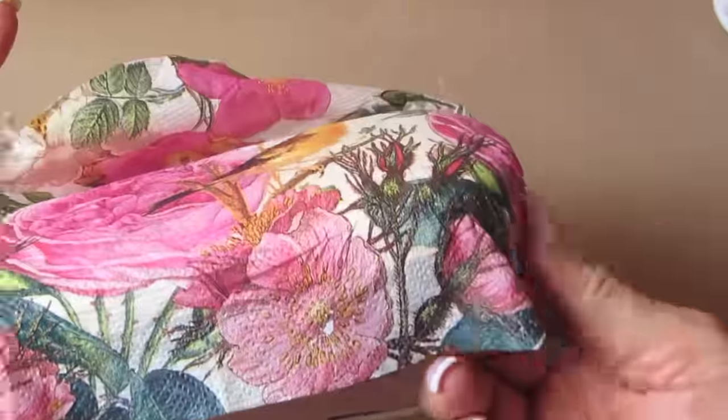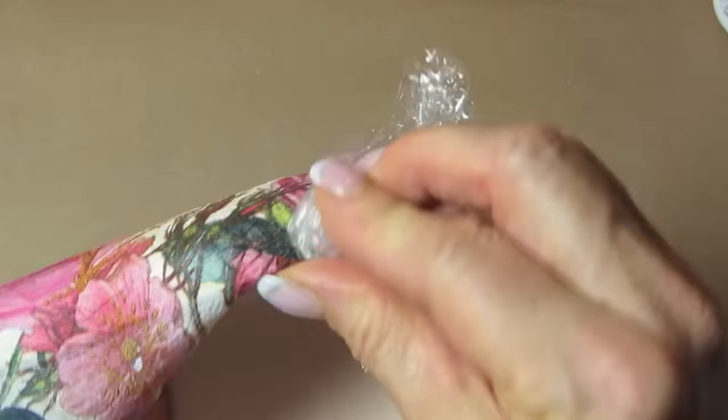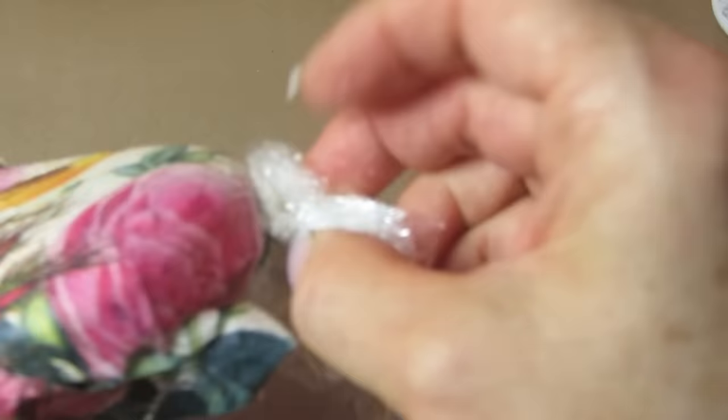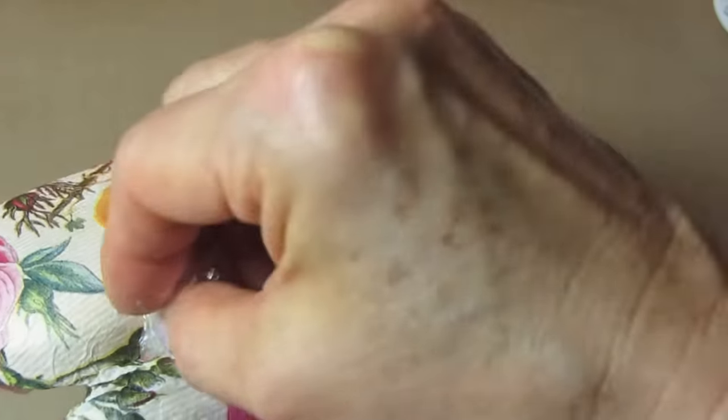Pull a piece of saran wrap — a new piece of saran wrap — tightly over that, and press these edges down. You can bunch up the saran wrap and go all over this surface and press any wrinkles out. You want to make sure you throw this piece of saran wrap out and start with a brand new piece for the next side.